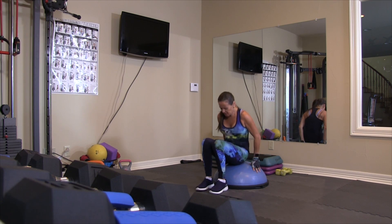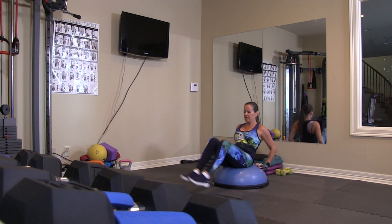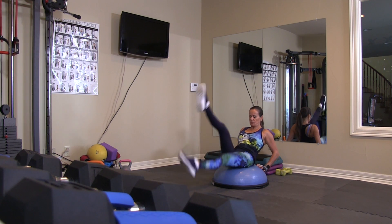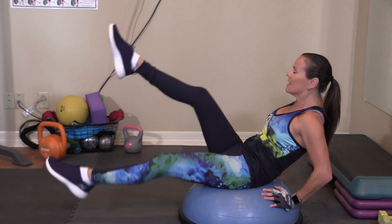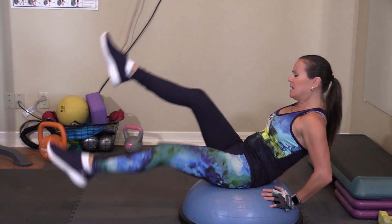Stay in the same position here. We're going to go on to scissors for a count of ten. Lean back. One, point the toes. Two, three, four, five, six, seven, eight. Make sure your back is supported. And ten.